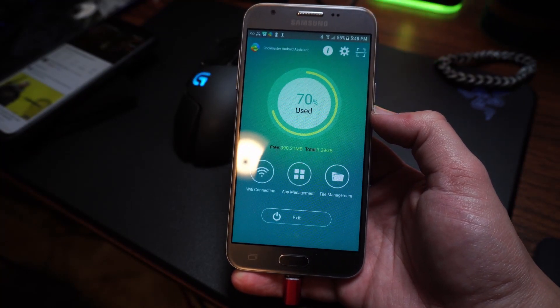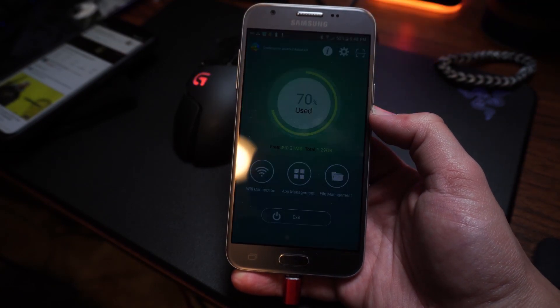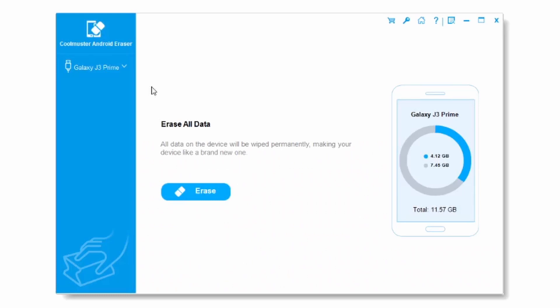Once it's done loading up, you should see the screen on your phone change completely and this window will open up on your computer as well. When you're ready, just go ahead and click on Erase and wait for it to finish. After everything is done, you're pretty much good to go from there.